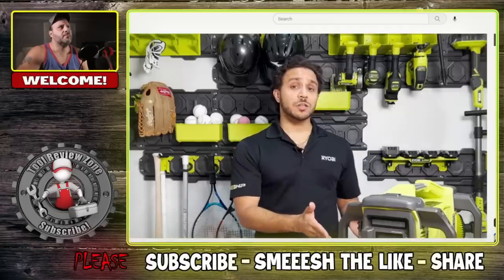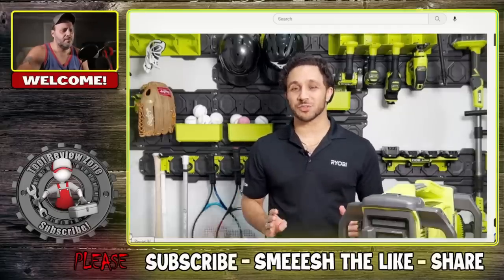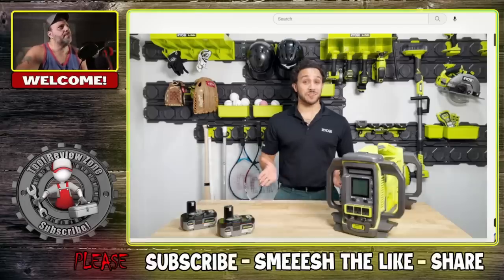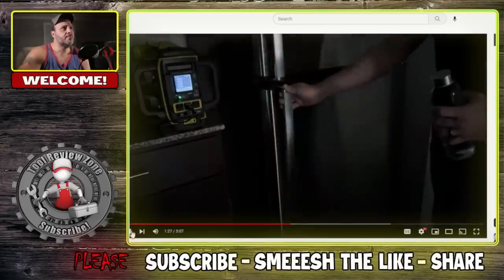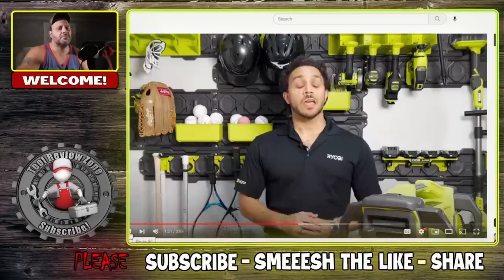With the included batteries, this power station can provide up to 10 hours of runtime for a television — enough to stream all day and all night while tailgating. If the power goes out, this station can simultaneously run your refrigerator, television, Wi-Fi router, and keep your phone topped off.